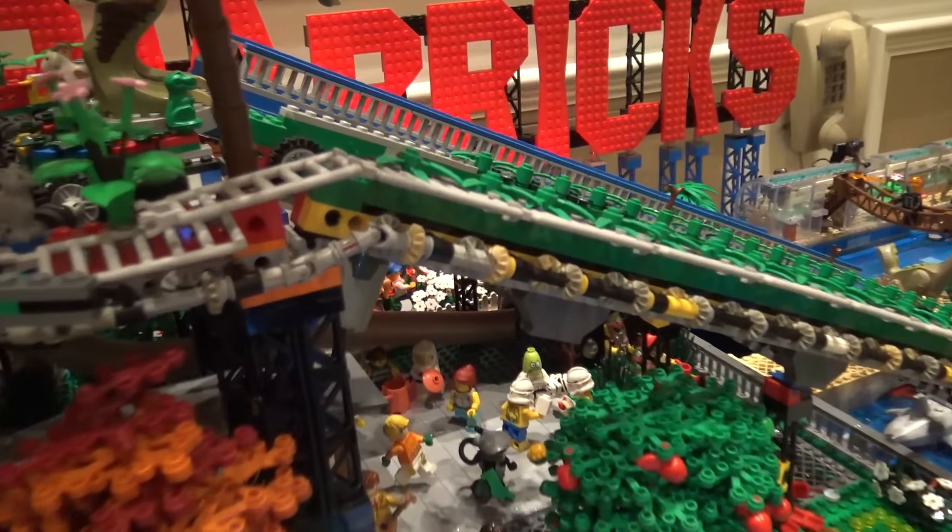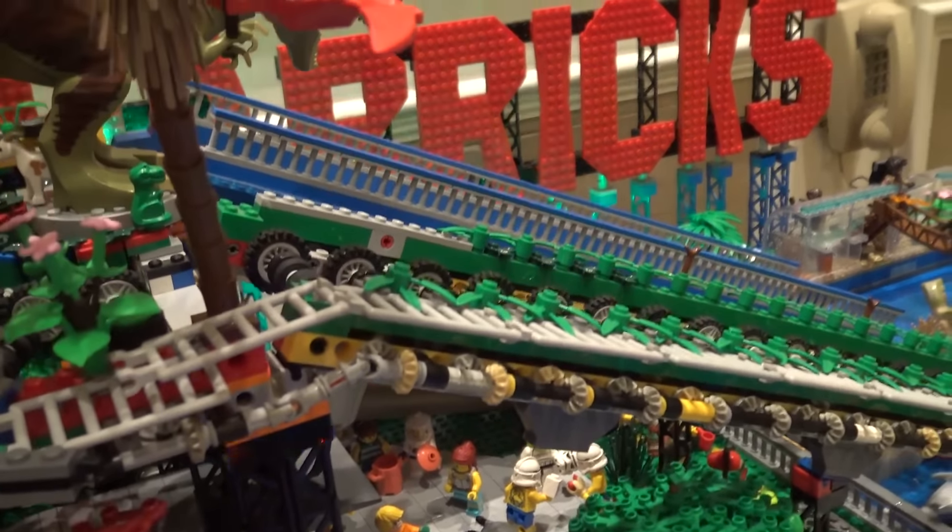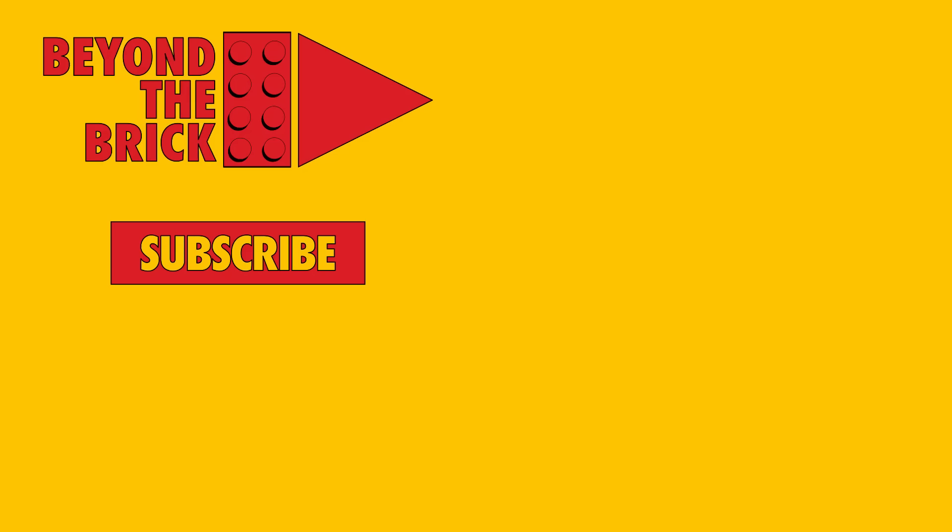This is spectacular. I love the creativity of the different water rides here and incorporating real water with the Lego — we don't see that very often. I'm glad it's mostly going well. Thank you so much. Appreciate y'all coming out.